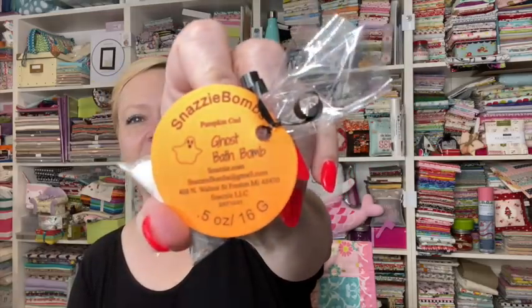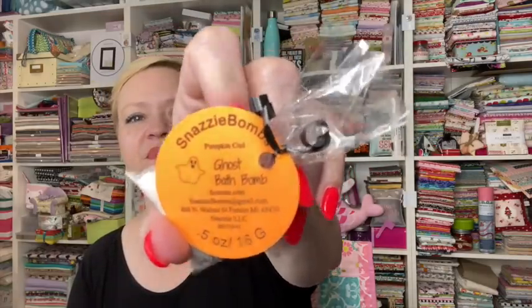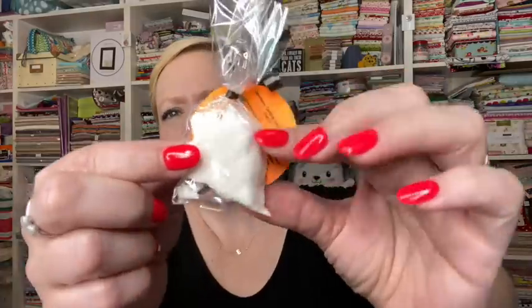We have a little piece of — wait, it's not candy. Thank god I looked closer — it is a bath bomb! It's by Snazzy Bombs, it's a ghost bath bomb. You can contact them at snazzybombs@gmail.com. It's a little bomb in the shape of a ghost. I thought it was a marshmallow until I picked it up — and it kind of feels like one too!